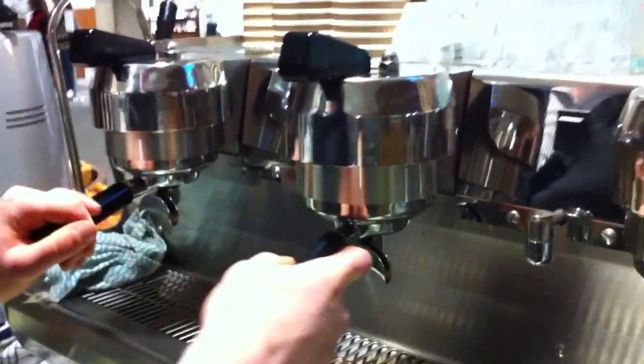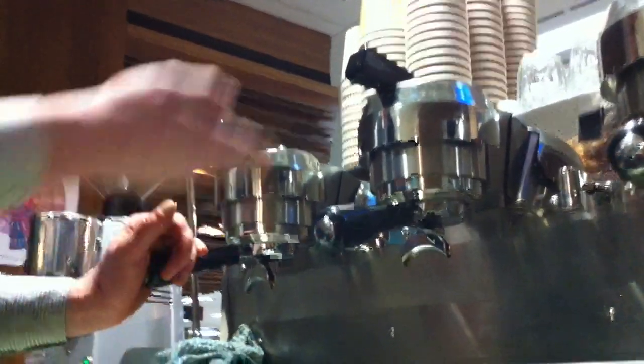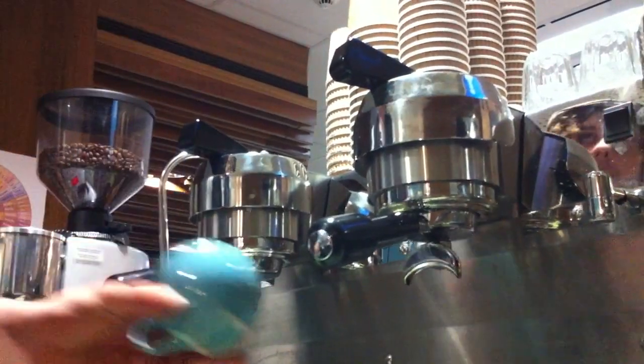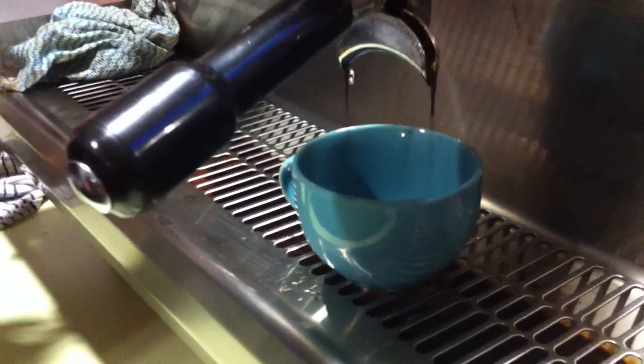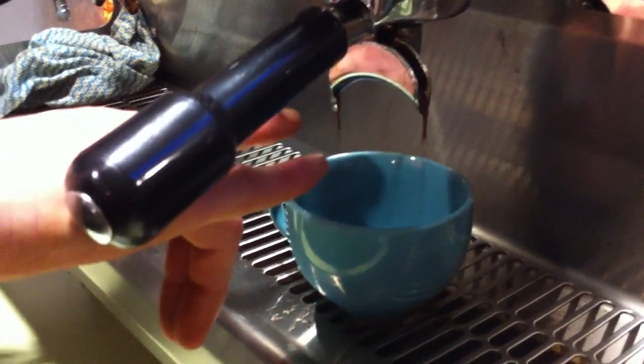The thing with our Sineso Synchro is that it has a pre-infusion system. It's sort of like a low-pressure wetting of the cake, so that you can get better extraction. We want it to be dripping just about halfway — that's a good indication that we're getting perfect extraction.